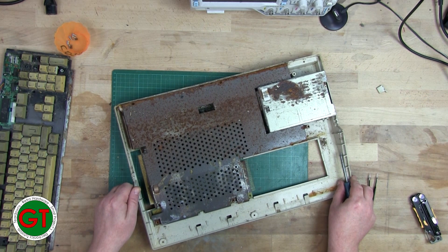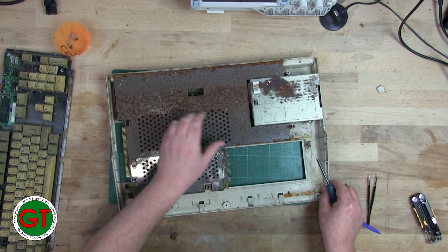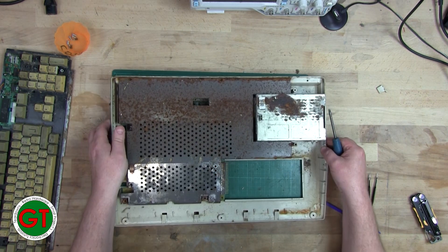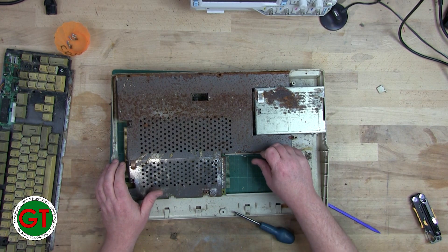I don't think there are any more screws — these ones are missing. That's open. Is the battery still there, or did somebody do us a favour ages ago and take it out? No, it's there and it's leaked, which is unsurprising.